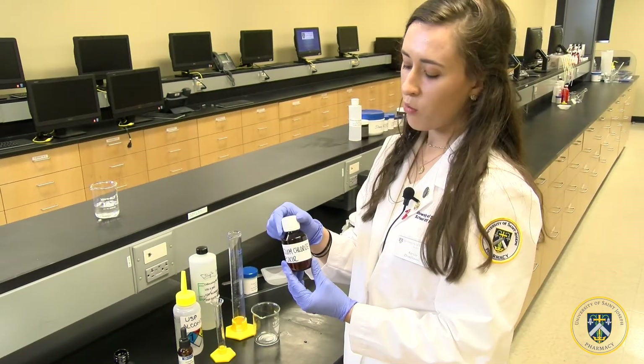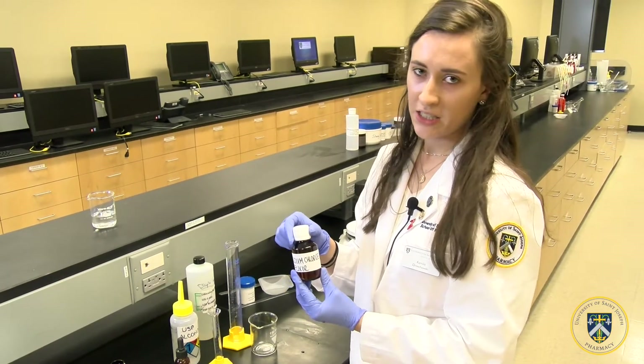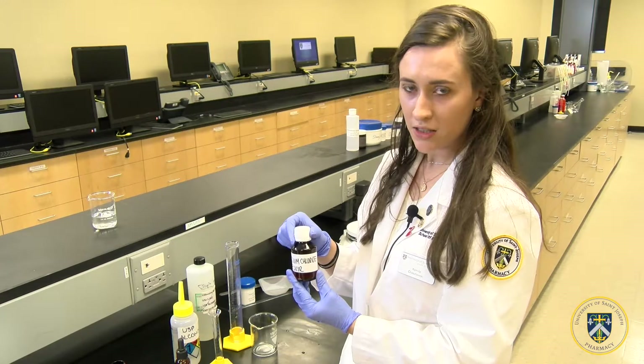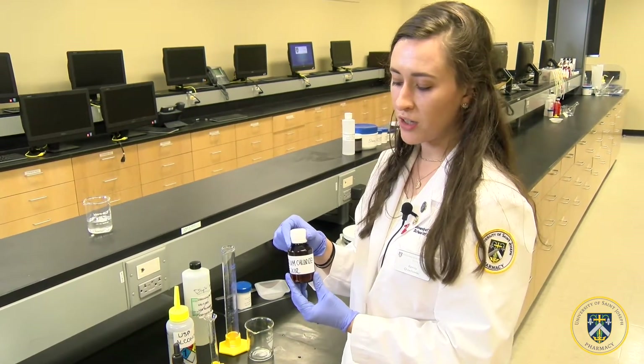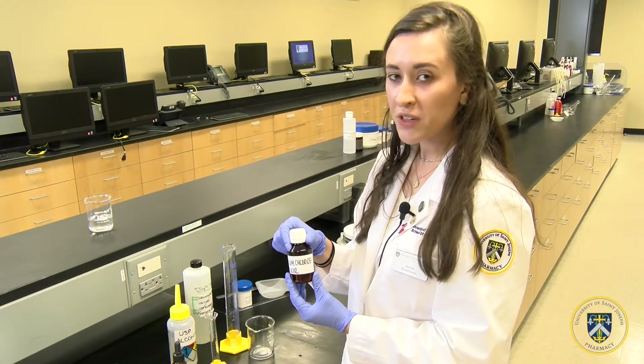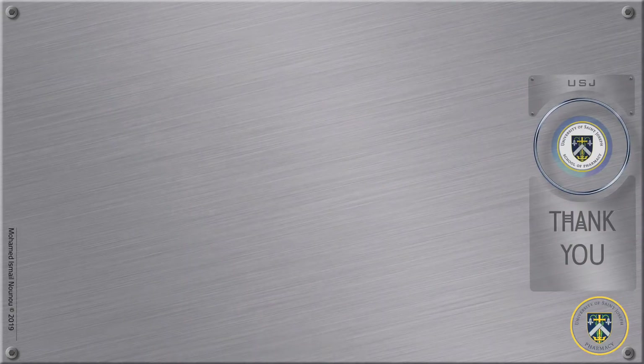Please note that when you distribute the potassium chloride elixir to your patient, it lasts only two weeks and should not be used after those two weeks of expiration. So dispose of it in a timely manner.